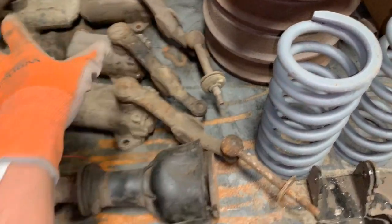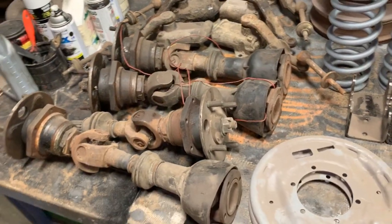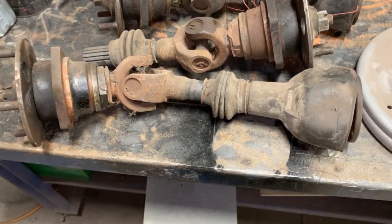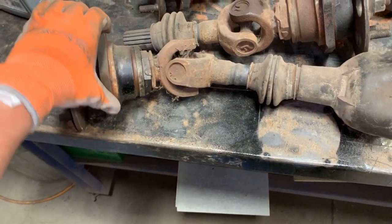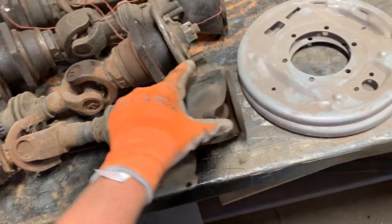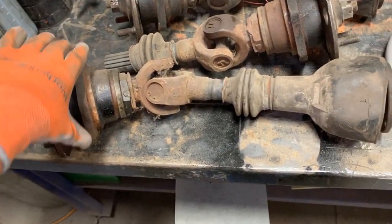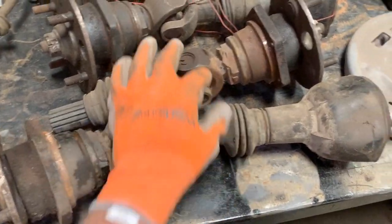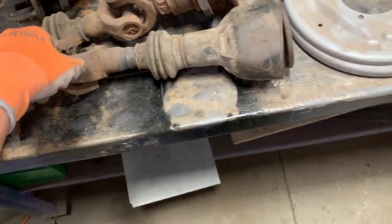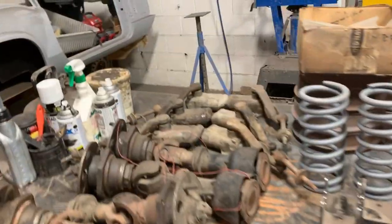We have four axles — two came off the car and look in good shape, but we'll inspect them and order new boots and U-joints. I don't think we'll need to rebuild them — just clean, paint, and reinstall. The sliding axle's other half is still on the differential over there. So now I know what we have suspension-wise.